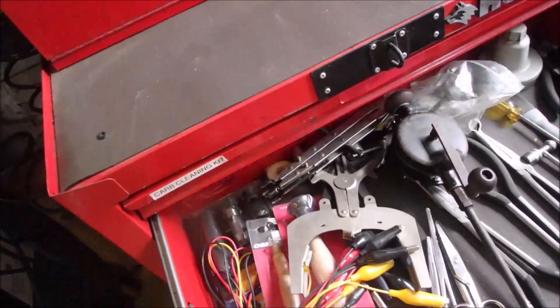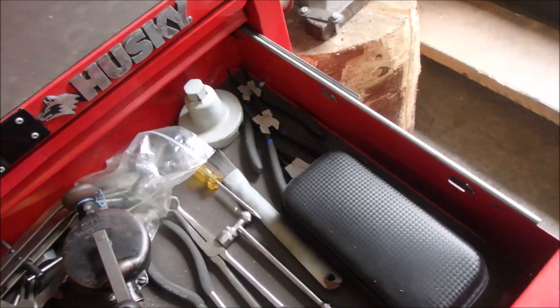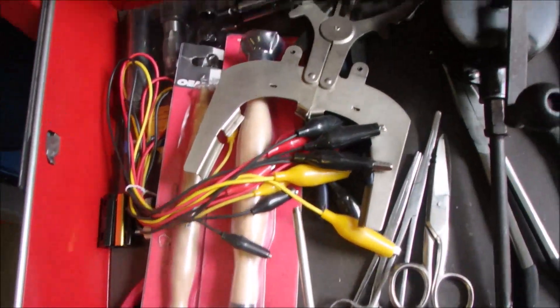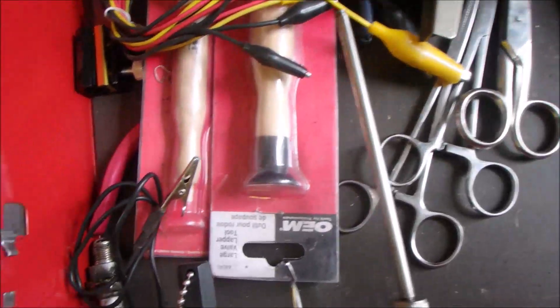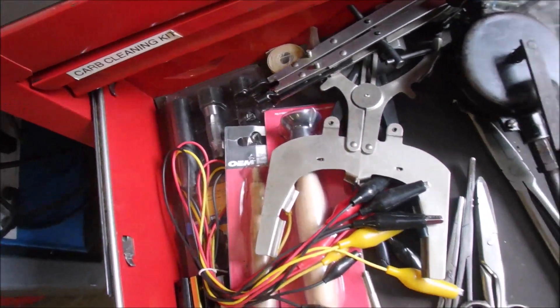If you follow me, this is the drawer that is 80% gifts from subscribers. And if you guys look in there, you'll see things that you've sent. There's a lot of good things in there, man.